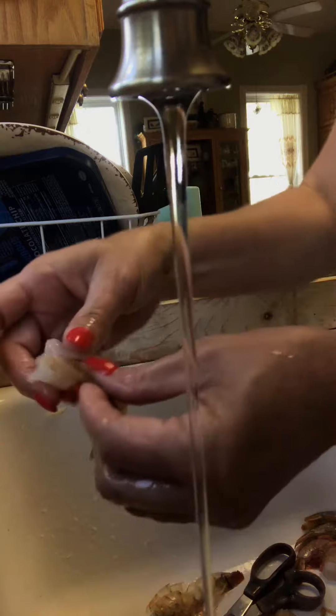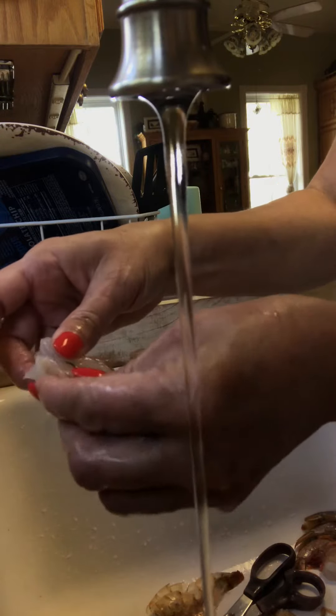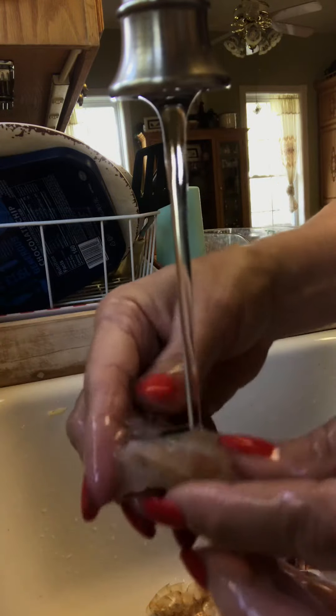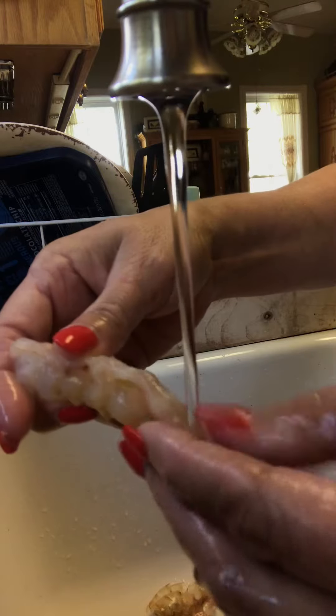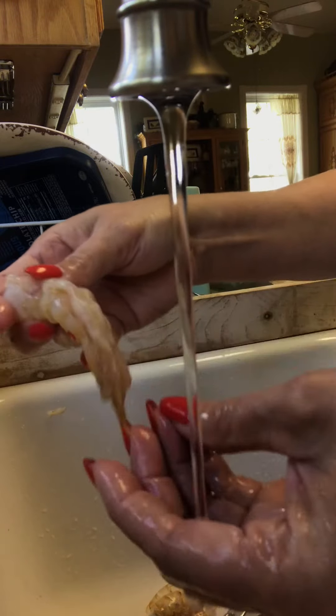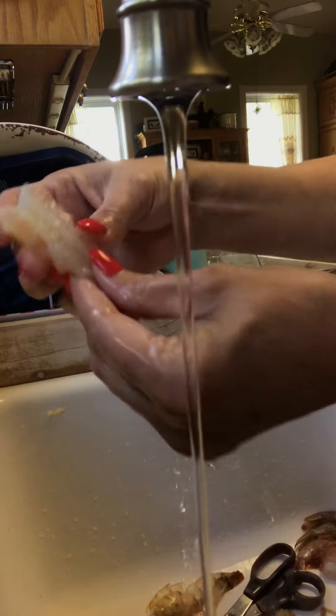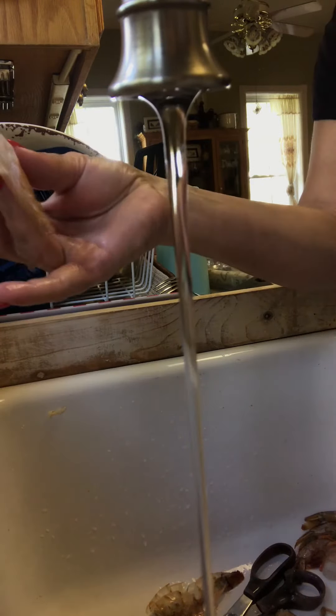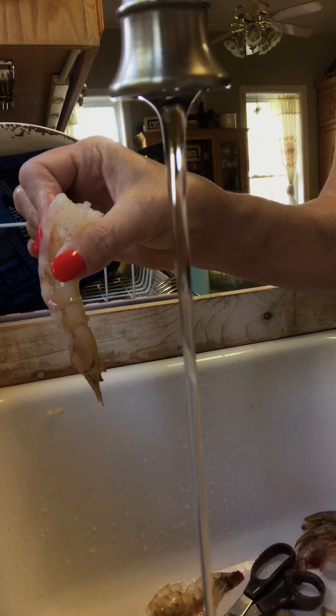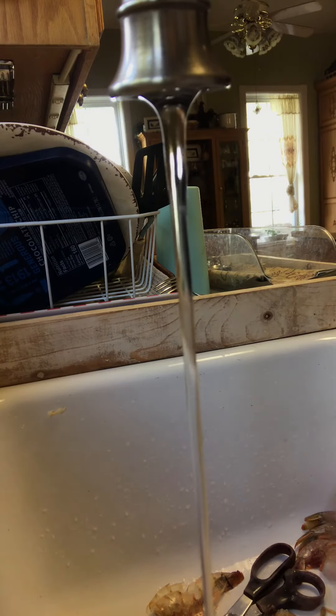And then I just take all that gook out of the thing and rinse it with some cold water. Get all that stuff out of there. And there you have it — a butterfly shrimp. One process. Thanks for watching.